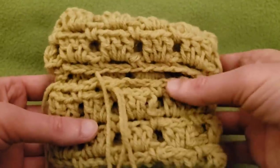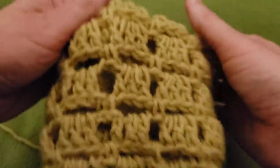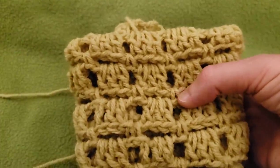After we do this joining, you can then turn this whole thing inside out like this. And there you go — let's do that joining round together.